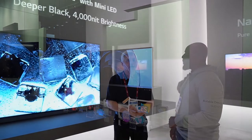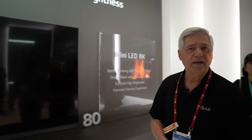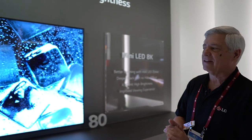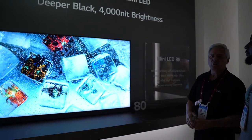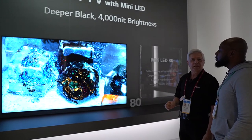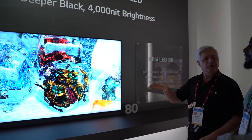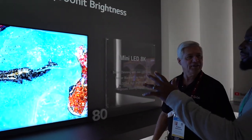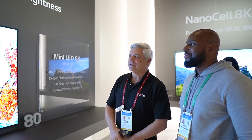Alright, we'll start here. This is our Mini LED — this is a new technology that we've taken a look at. Basically, the LEDs in the TV are a lot smaller, there's more of them, so it allows better dimming and we get better contrast ratio. I hate to interrupt you, but it looks wet — like you can actually touch it. Yeah, yeah.